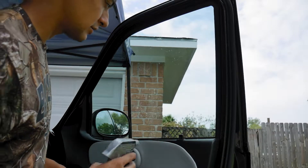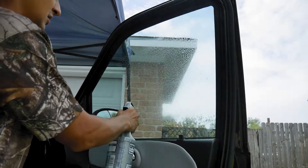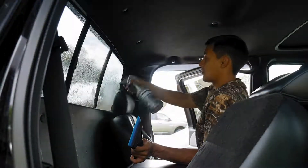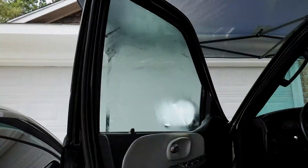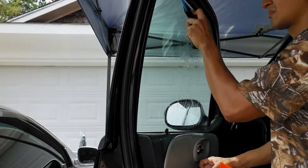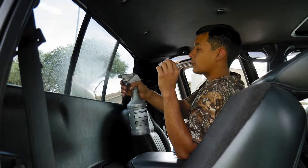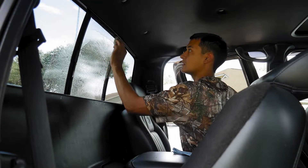Now I want to get that old glue residue from the tint off. I have some adhesive stripper — the residue has been taken off. Going to just scrub down the glass before we do the installation, spray it down, and scrub it with a white Scotch-Brite.